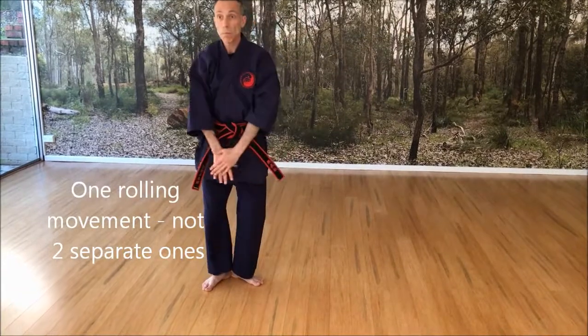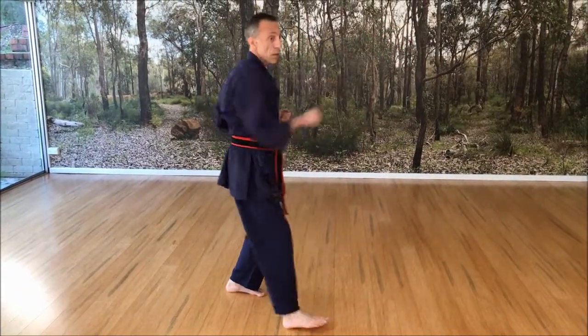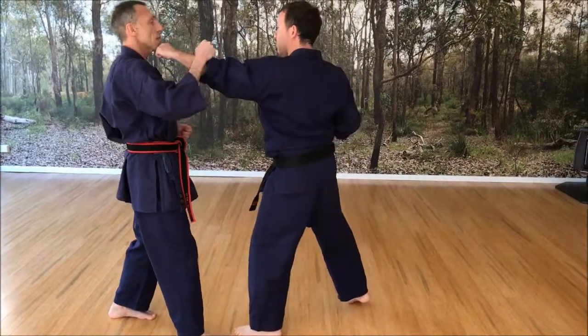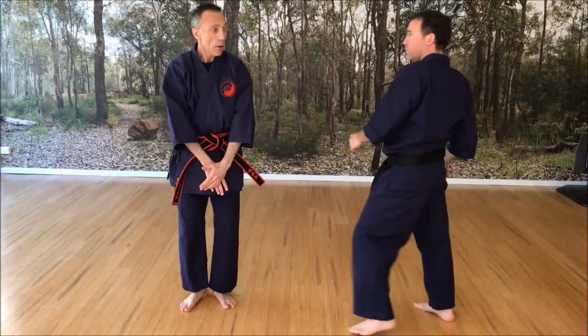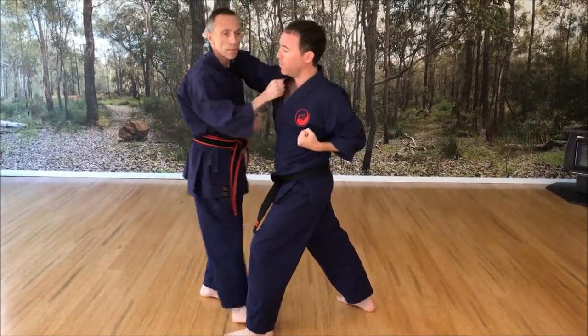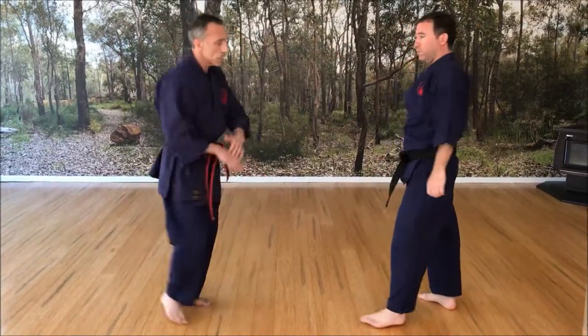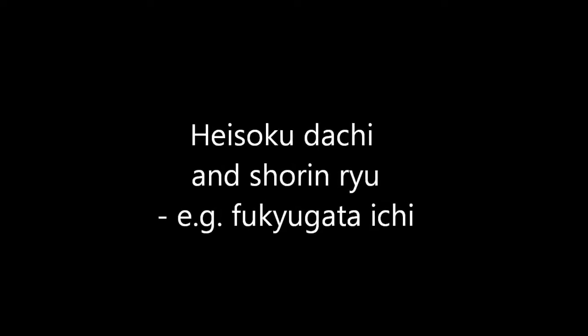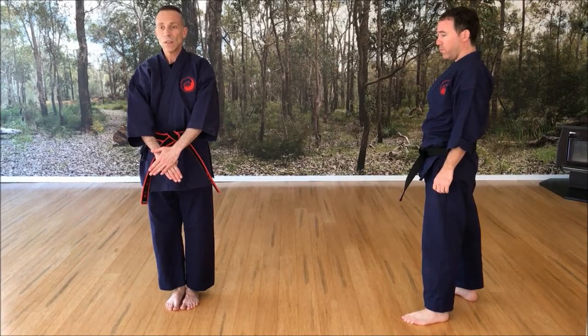So when you look at the more advanced applications, the difference, Dave, is between Dave punching and me going and then attempting to adjust, or me going — so I'm actually doing the same cutting move, but together.